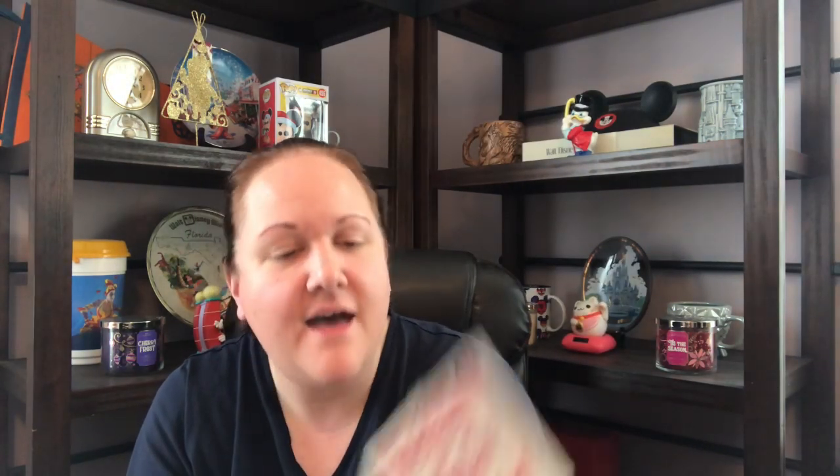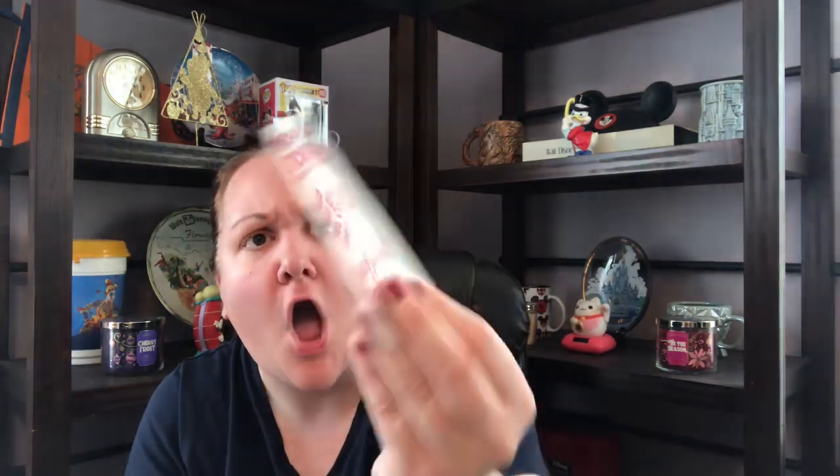Oh, Misty sent me stickers! 'Hi Ann, found these at the bins — I immediately knew I had to rescue them for you.' Thank you, Misty! Save the vintage stickers — who would put vintage stickers in a bin at the Goodwill outlet? Look at these — the metallic foil prism ones! More unicorns! We've got the 80s rainbow — and more 80s. Oh, these are Lisa Frank 1983 unicorns! Switch plate stickers — decorate any light switch. I used to do that as a child.